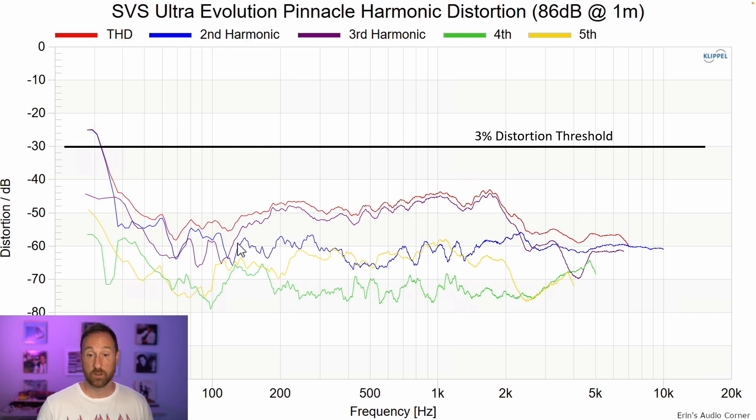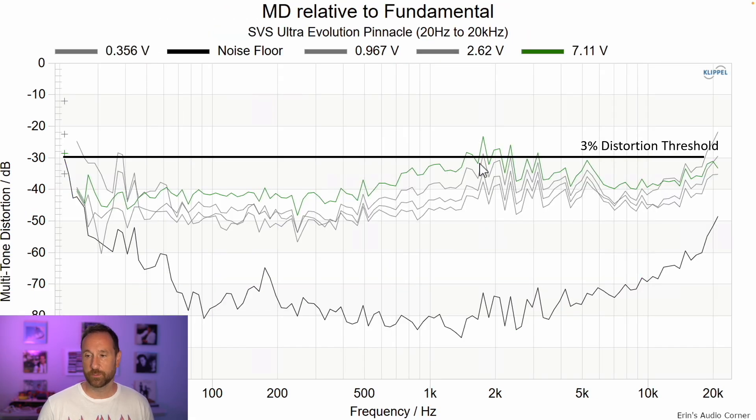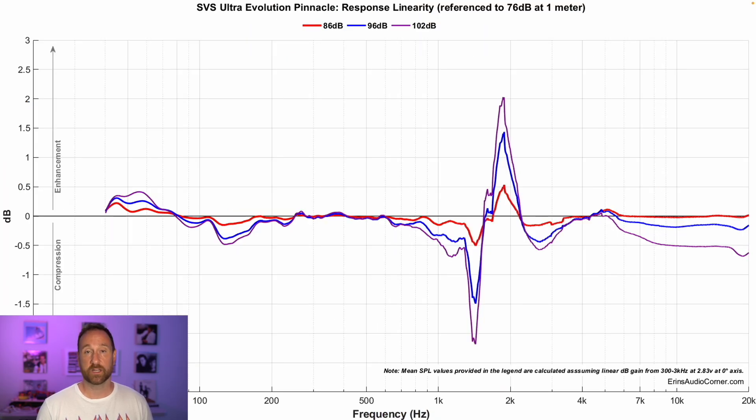Harmonic distortion at 86 dB is very low. At 96 dB, it's still below 1% all the way down to 40 Hz — that's really good. Multitone distortion is a bit higher in the upper mid-range area, and my guess is that this is probably due to the tweeter, which I believe is crossed around 1.8–2 kHz. Using a crossover doesn't change that, giving me further evidence it's the tweeter and not the mid-range — though mid-range distortion does lower with a crossover. On dynamic range and compression, everything looks good except for some compression issues in that upper mid-range area, consistent with the tweeter.